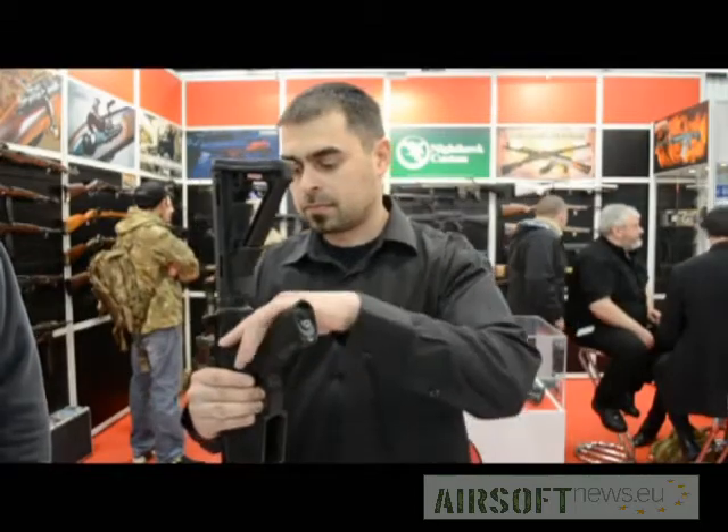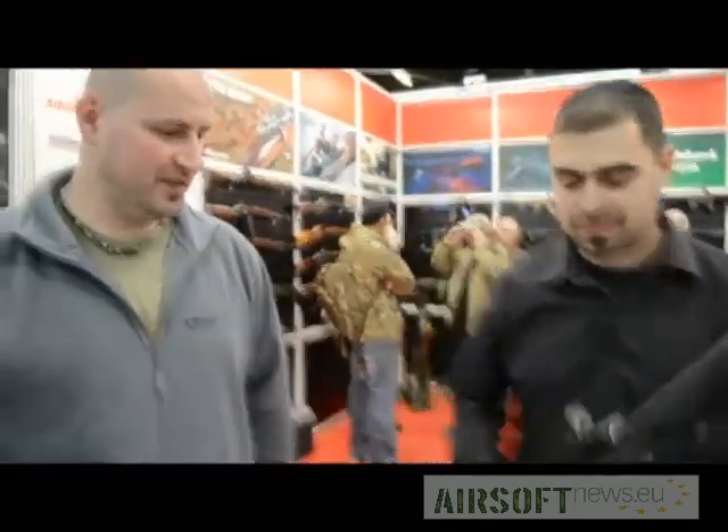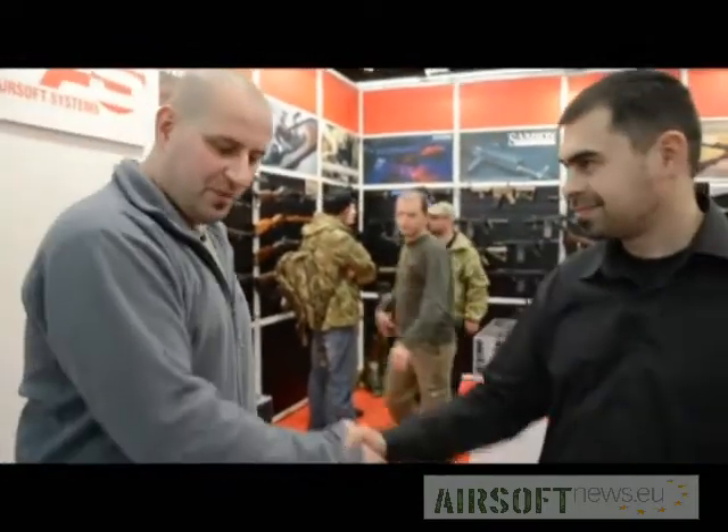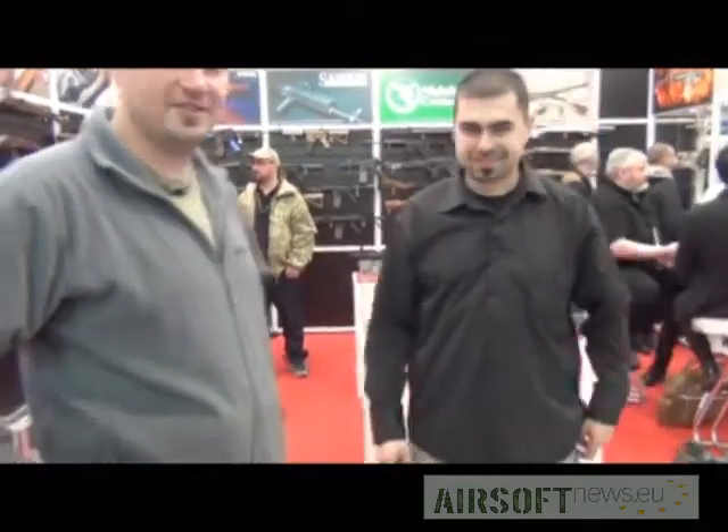Vladimir, thank you for taking your time at this lovely RedWolf booth. Thank you for all the information. I wish you the best and hope to see a sample for testing soon. Thank you. Ladies and gentlemen, this was Airsoft News from RedWolf at IWA Nuremberg 2012. Thank you.